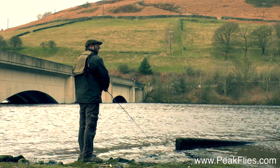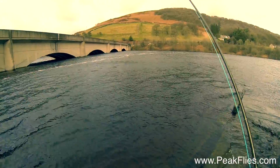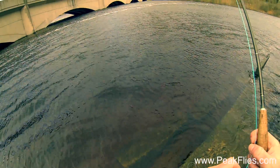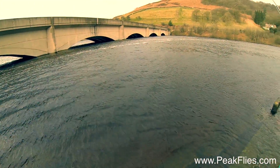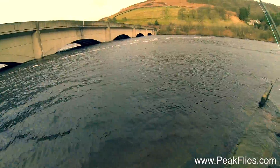As these bloodworms live in the mud and the silt on the bottom, you should generally try and fish a bloodworm imitation near to the bottom. Today I'm using an intermediate line in order to get some depth, while still being able to retrieve the fly slowly so it imitates the natural pulses of the bloodworm.